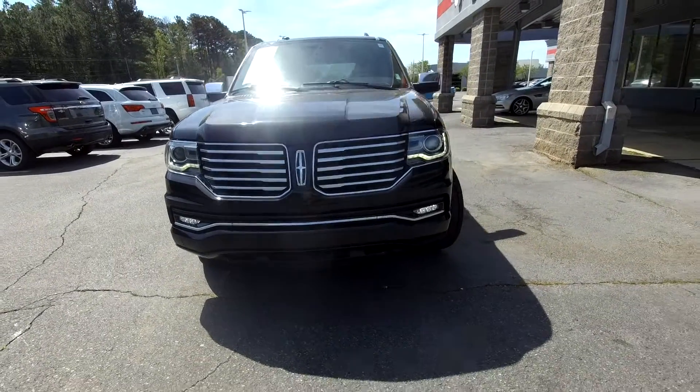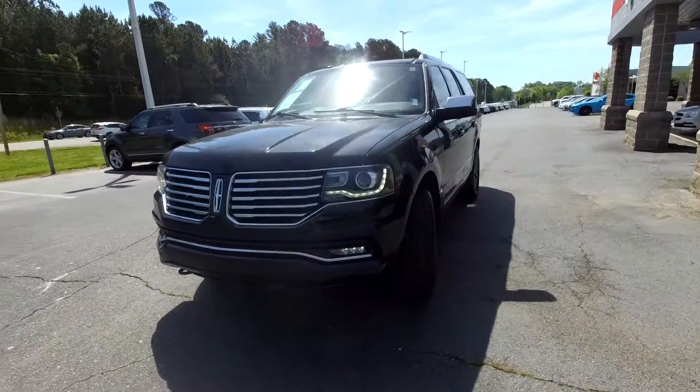Here you are today at Wright One Auto Sales, looking at a 2015 Lincoln Navigator.